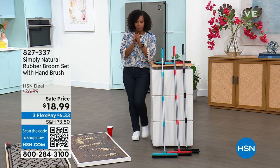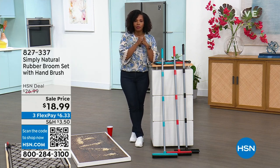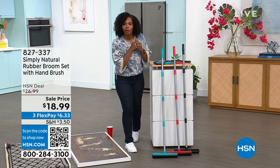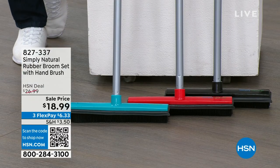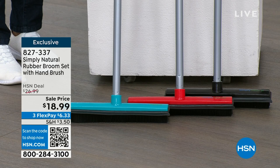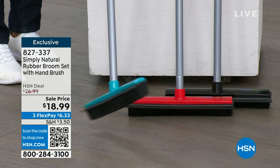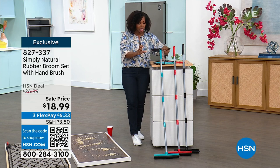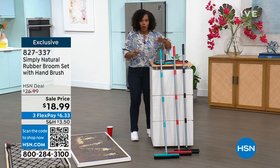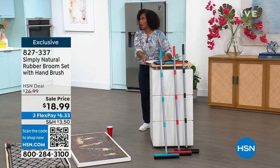I saw Carrie McNally on earlier using this broom and I was saying, I want that broom. It's the Simply Natural rubber broom set. You're going to get the extended handle so you can use it on carpet, and there's a squeegee on the other side, plus the handheld rubber broom as well. You've got your choice of either black, red, or aqua — less than $19. I already ordered mine.